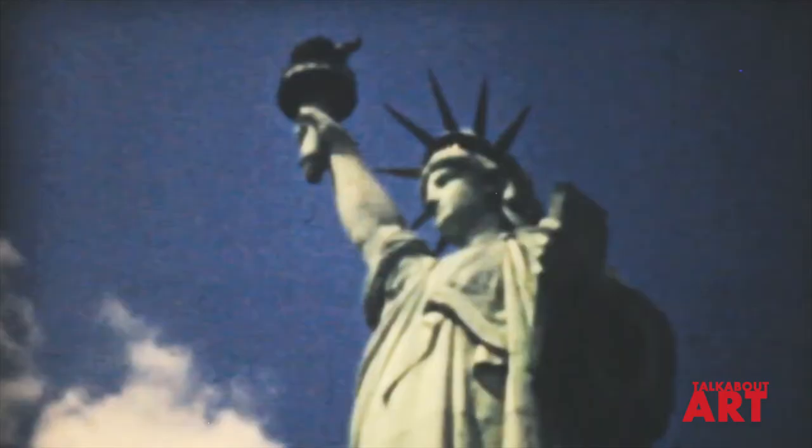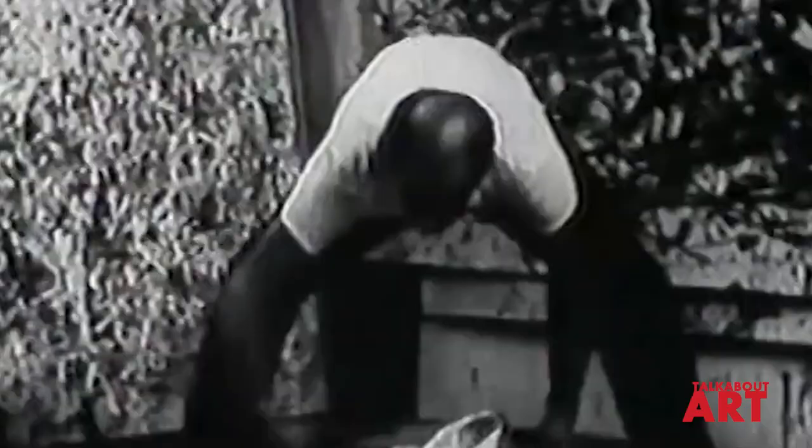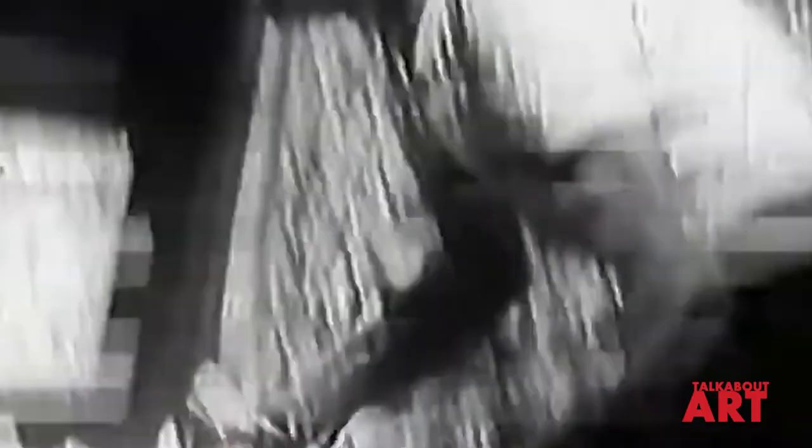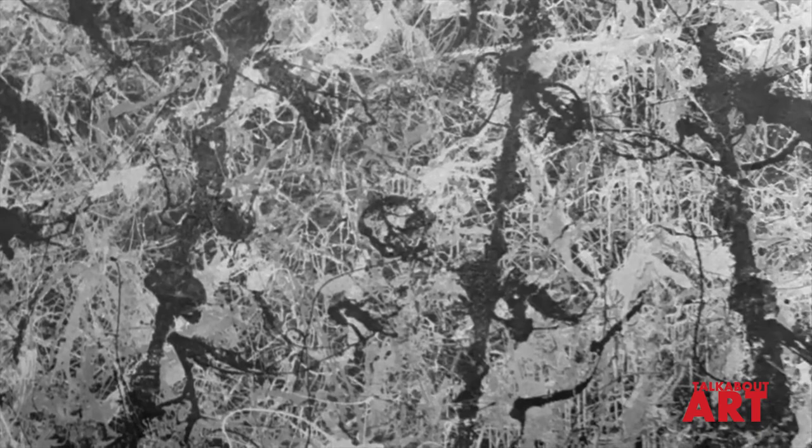I don't work from drawings or color sketches. My painting is direct. Having the canvas on the floor, I feel nearer, more a part of the painting. This way I can walk around it, work from all four sides, and be in the painting. A method of painting is a natural growth out of a need. There was an atmosphere — gentle and delicate and tough and aggressive — and somehow they're all that at the same time. No one thought to look at it, use it, or to even count it as art.